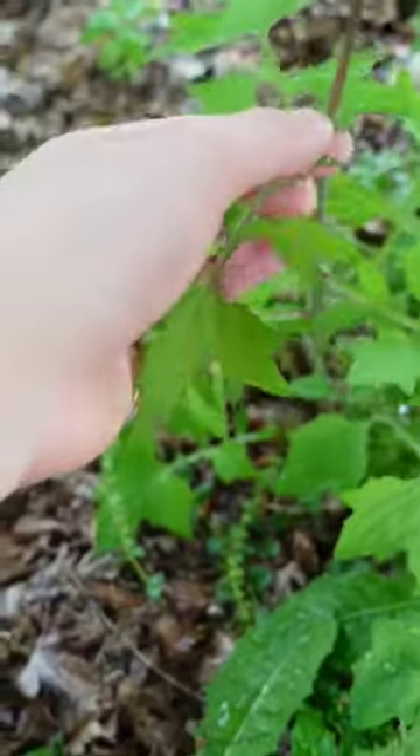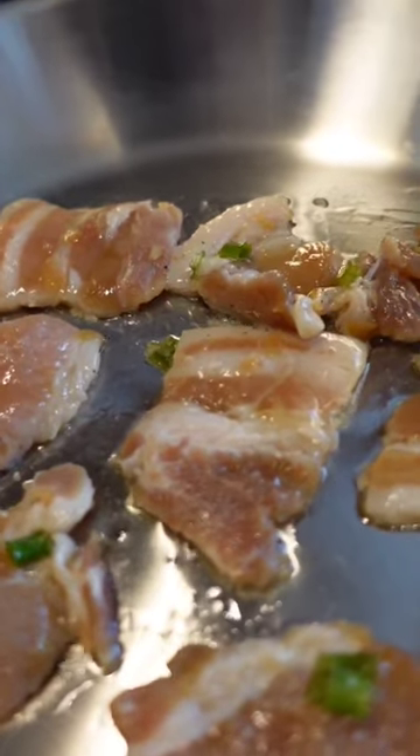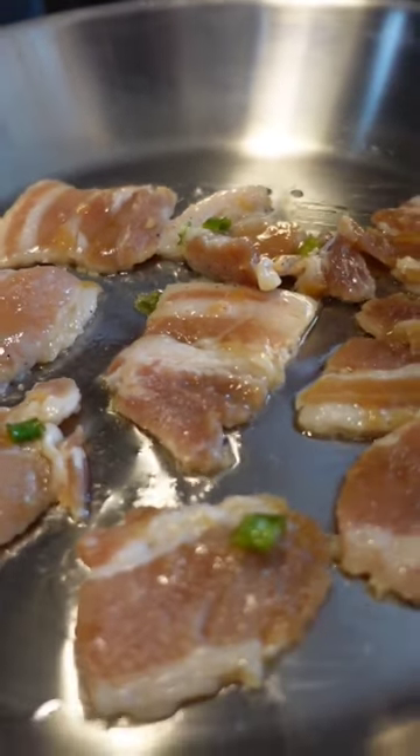There's actually some wall that is growing here as well — it's also delicious and a little bitter. Gonna cook up some marinated pork belly with a sweet soy glaze with garlic and green onion.